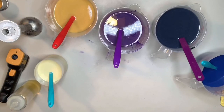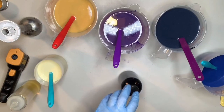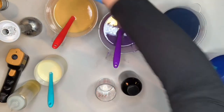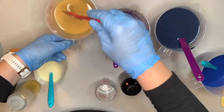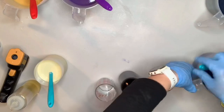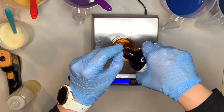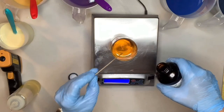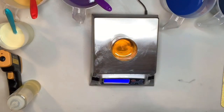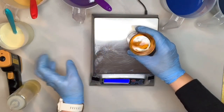Oh my gosh, I almost forgot one of the most important parts — the fragrance! I would have been extremely upset, to say the least. Last year I sold at a maker's market around Christmas time, and this fragrance — everybody who smelled it was like, oh my gosh. I sold out. So this year I'm making about double what I made last year. Last year I used this fragrance from a different company and I don't think it reacted at all, but we shall see now.